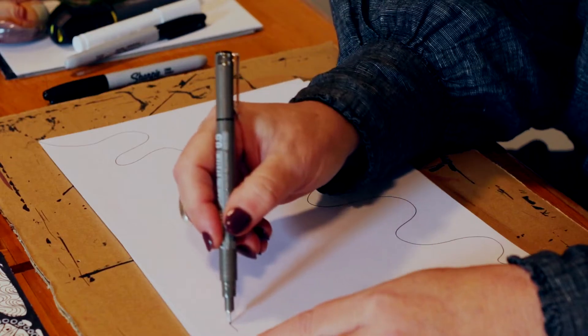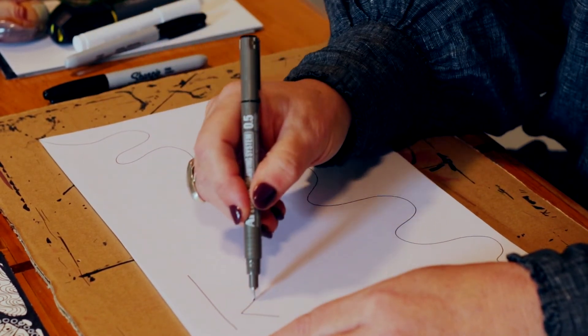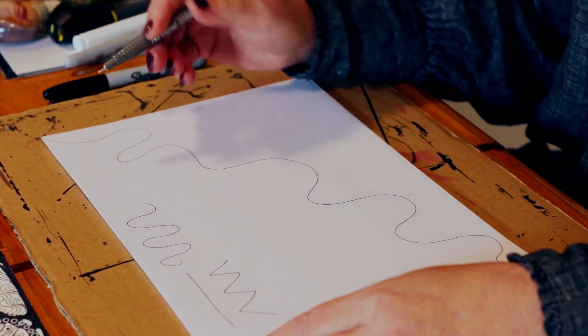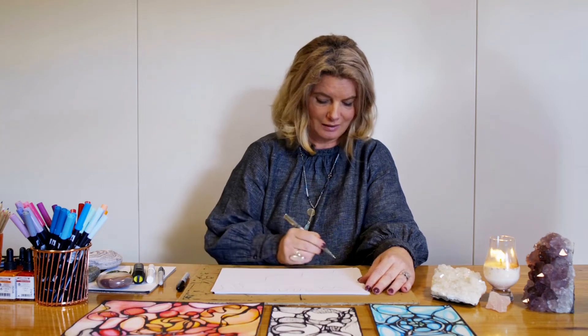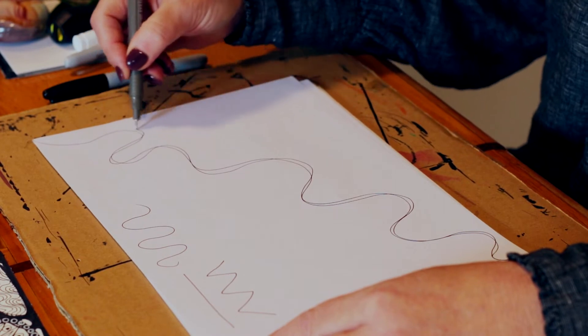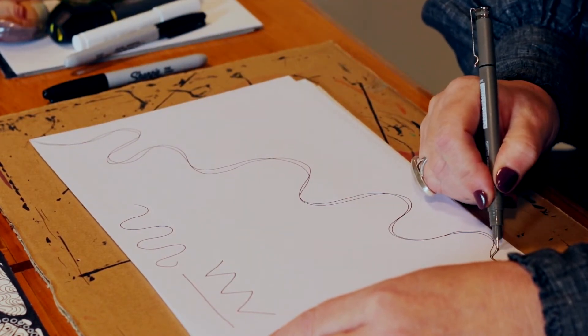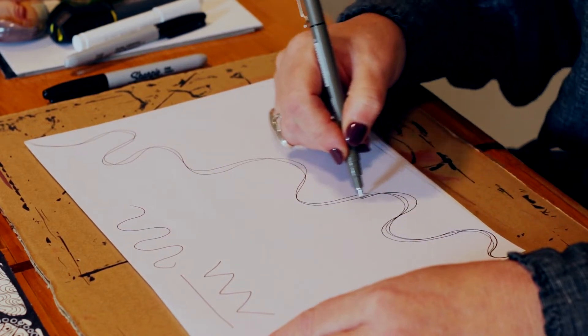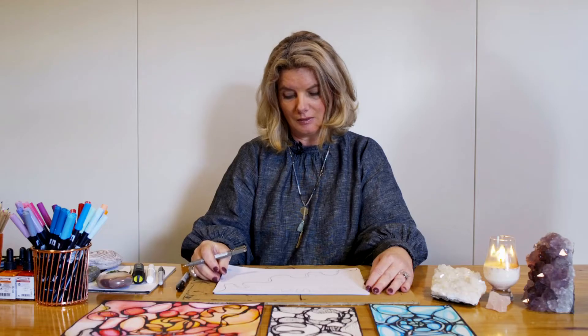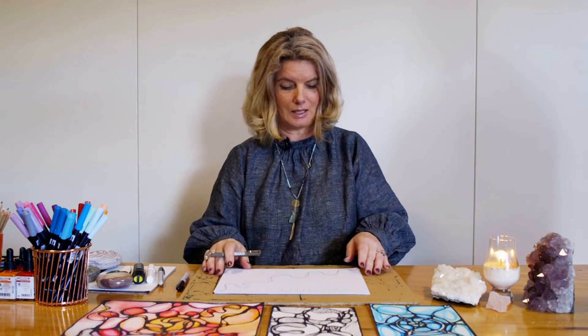The neurographic line does not follow any pattern. It's not a straight line like one thought, an angry line, or a relaxed repetitive line — it's none of that. It completely follows its own way, like a neurowave in the brain. It just does what it does to connect. Once I have done my line, I go over it again very relaxed — I'm not going to try to follow the line perfectly. You can practice a little bit on a white piece of paper.